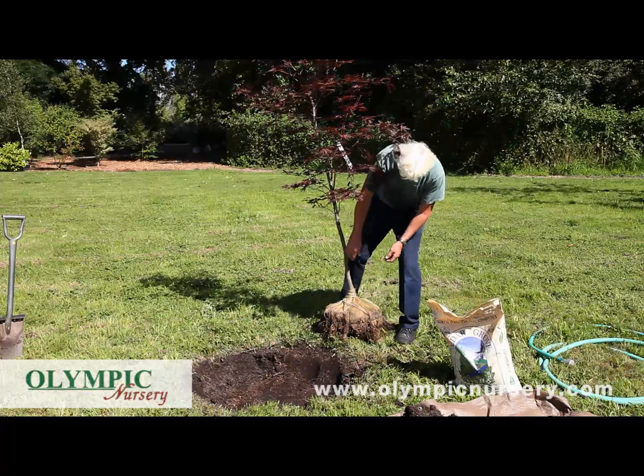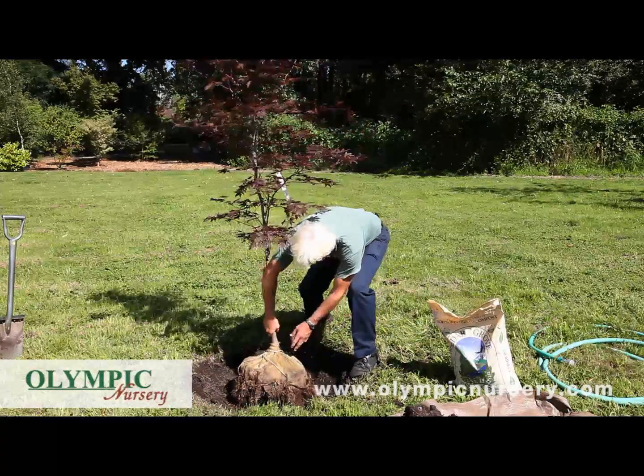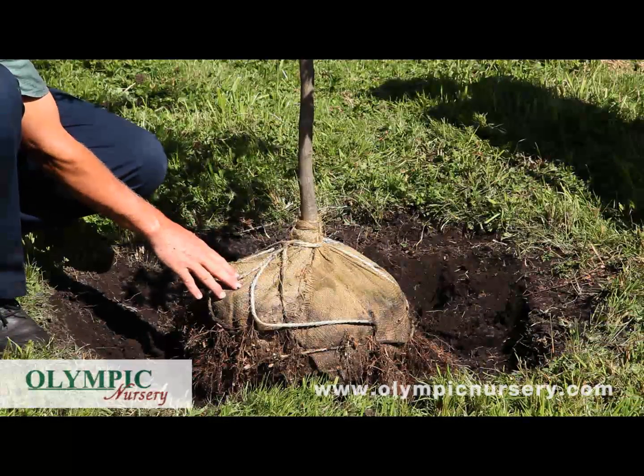We're going to now put the tree just into the hole here. Just gently move it in and get it centered. We now have the tree in the hole.